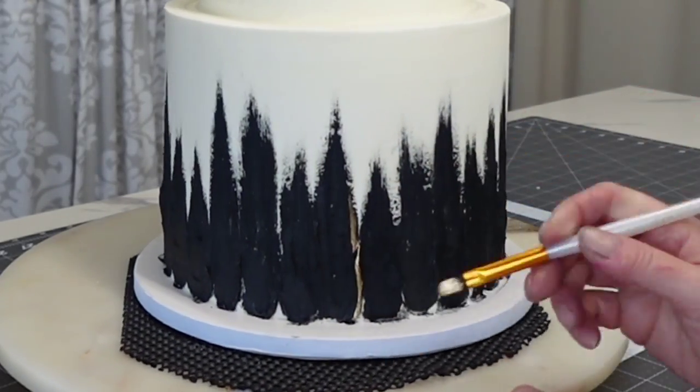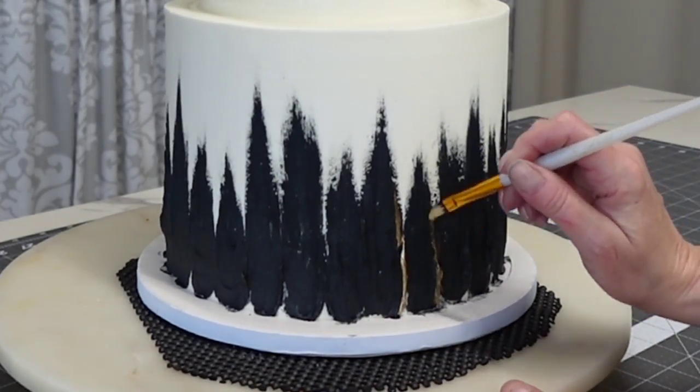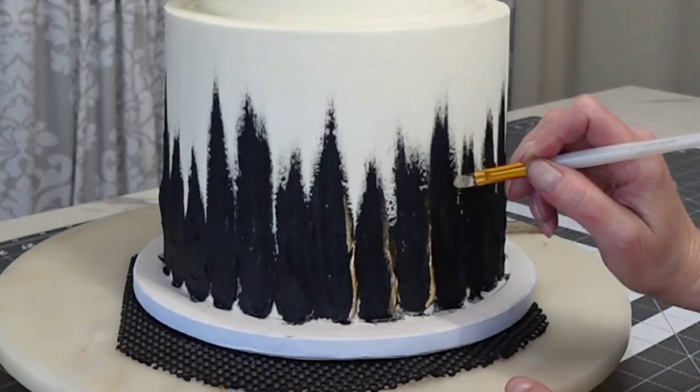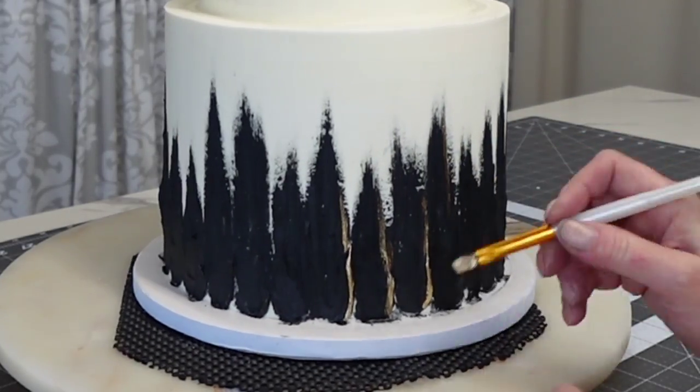I'm using the same gold luster dust mixed with some Everclear, just brushing it on the high points of those swiped buttercream sections — the raised parts of each swipe — just to emphasize them a little bit.